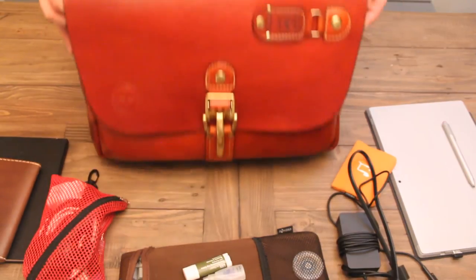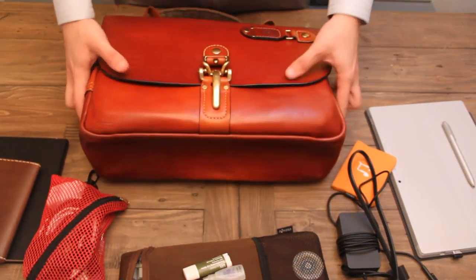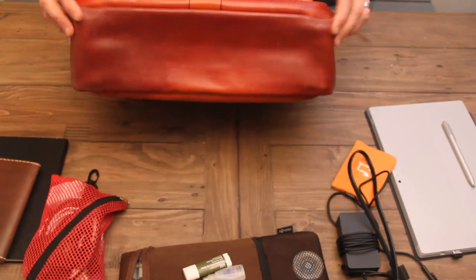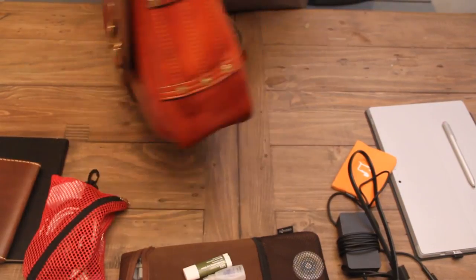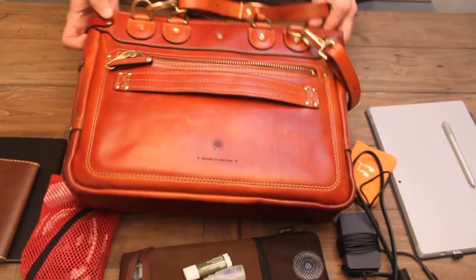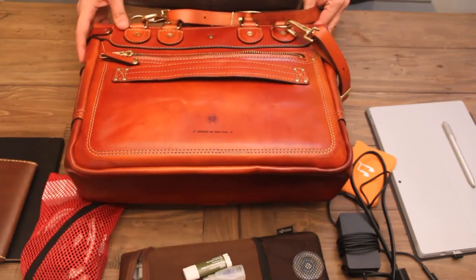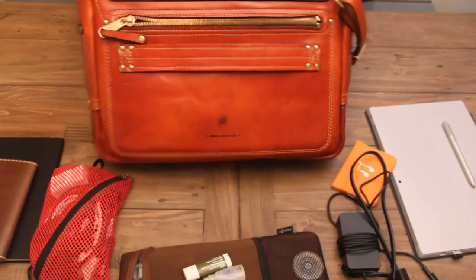So if you are in the market for a bag, this one is a great one. It's going to be a little more expensive than your general bag, but I am confident that this is going to last me a lifetime. So overall, big thumbs up, highly recommend it. Take a look at these guys at TheLeatherShop.com.